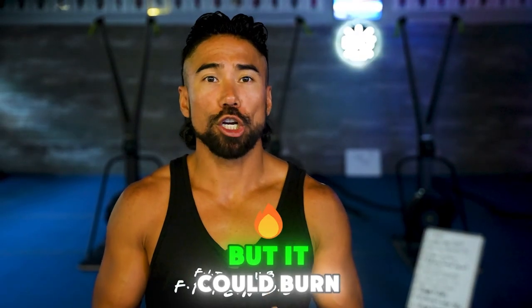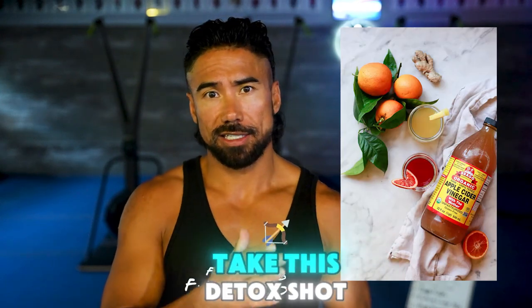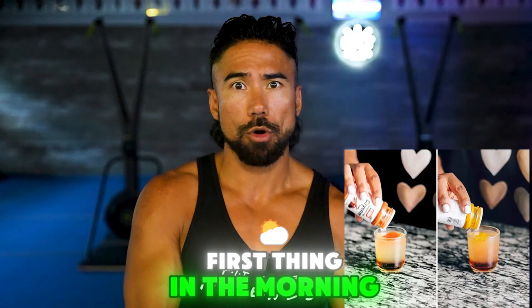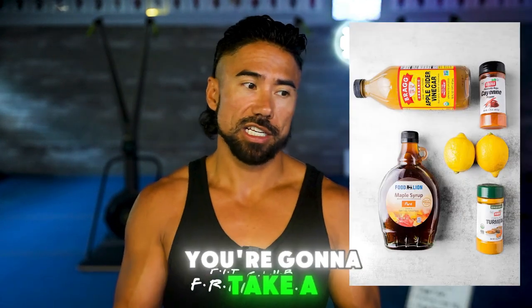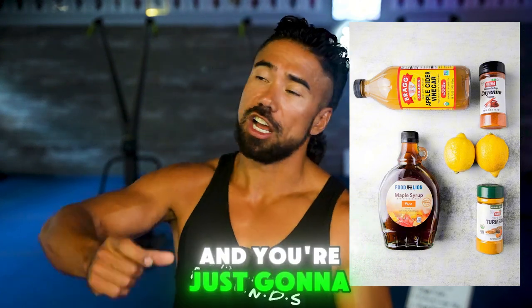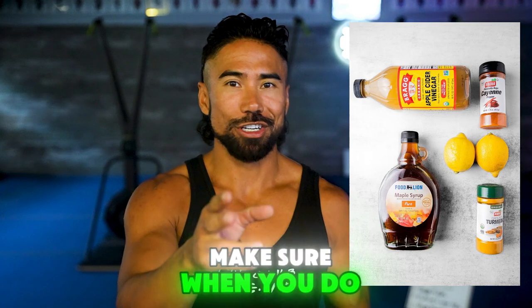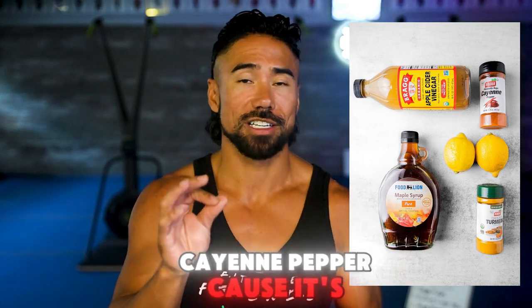This is a simple one, but it could burn — it's called the Detox Shot. What I want you to do is take this Detox Shot first thing in the morning. You're going to take a little bit of apple cider vinegar, a splash of lemon juice, and a dash of cayenne pepper, and you're just going to down it. Make sure when you do your post, tell me your reaction. Don't put too much cayenne pepper because it's going to really burn.